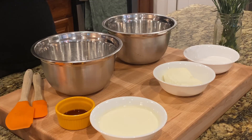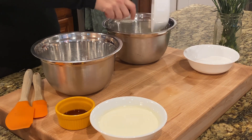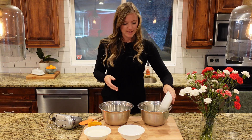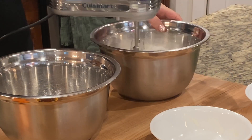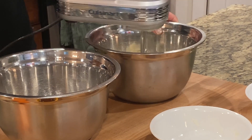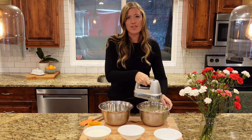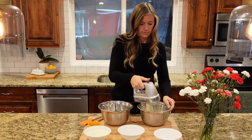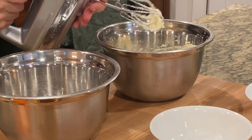Now that my crust is in the freezer, let's get started on our filling. The first thing you're going to do is get 8 ounces of cream cheese — it's cold, make sure all this stuff is cooled. Then I'll get ⅔ cup of sugar. I'll get my beaters and start mixing on medium-high speed for about 1 to 2 minutes. It comes together really, really quickly — actually that only took about 30 seconds.